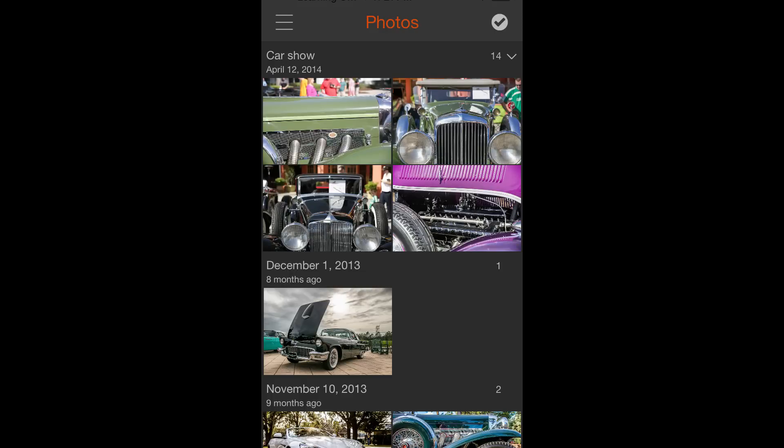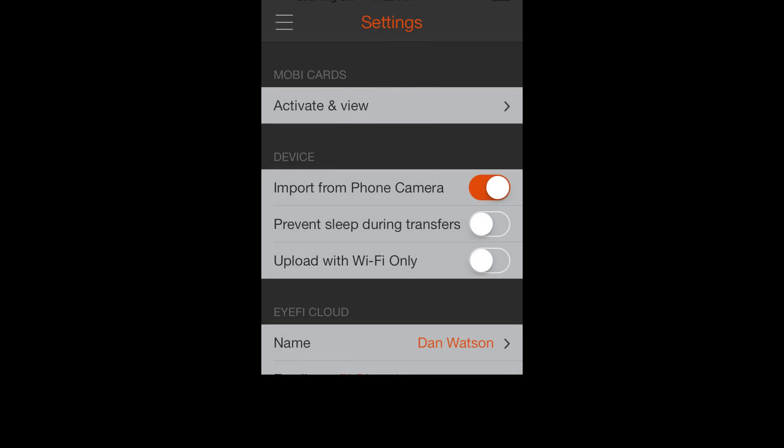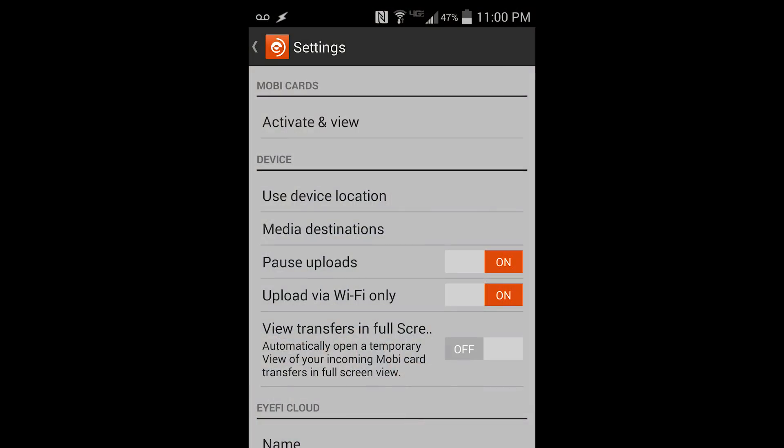Now in the mobile app, we can also navigate to our settings menu and select Wi-Fi only to ensure that our images are only uploaded to the iFi cloud when a Wi-Fi network is connected. This will keep the iFi app from using your mobile phone's data network to sync your images. On Android devices, you can also pause to prevent any syncing with the iFi cloud.